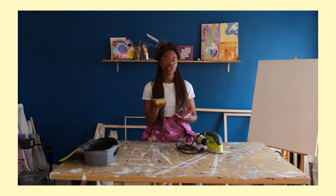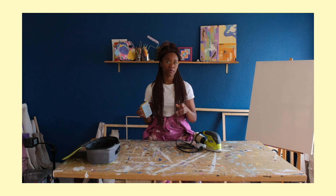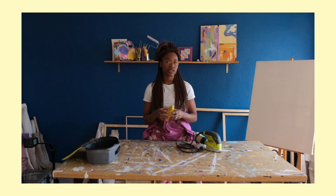This here is a handheld sander. For this sander, I use it for very, very small canvases. It's about a 150 grit sander — they have different grits, but I prefer 150. Surface is smoother and it's not as rough on the canvas, which is really important.